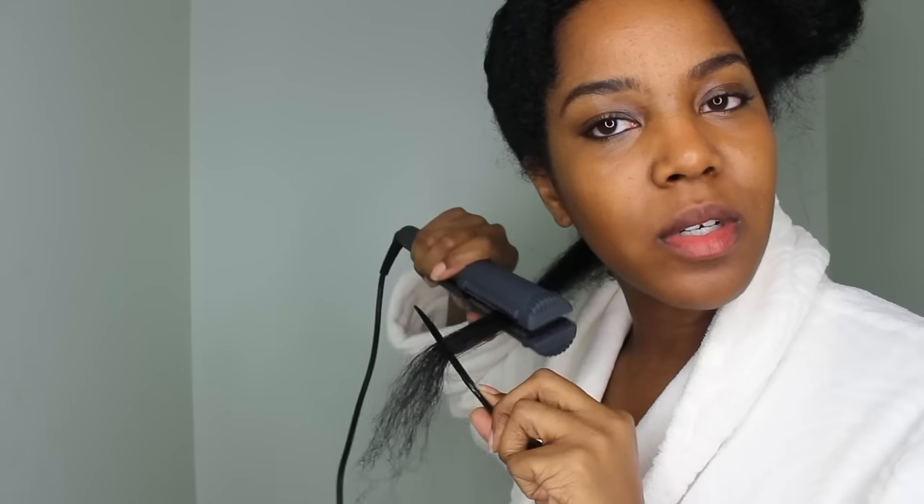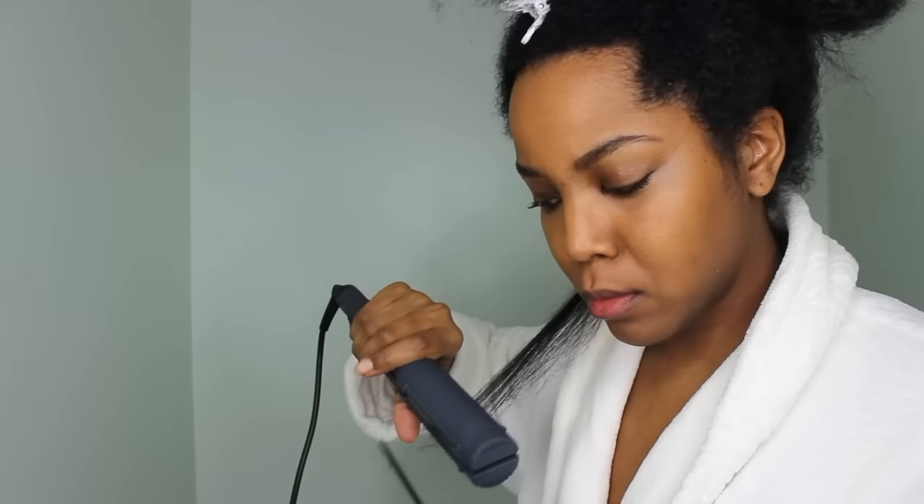What I did first is just test a small piece in the back. Then I went and re-wet it just to make sure I didn't have any damage and that my curls were going to come back. All was good, so I felt confident to do the rest of my head.